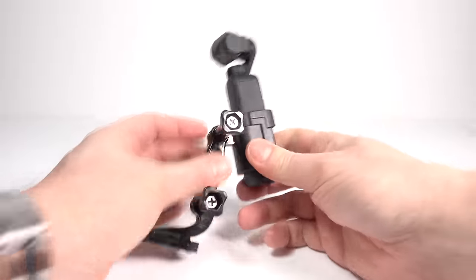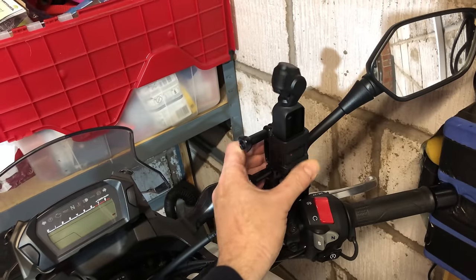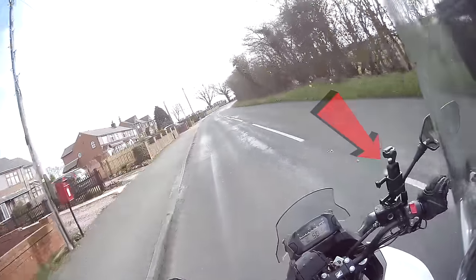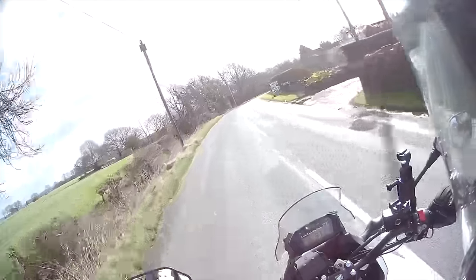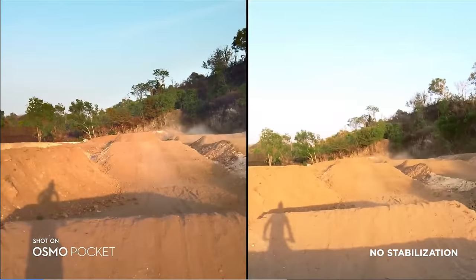One other thing I was eager to try was how well the camera coped in its cradle attached to a GoPro mount on the handlebars of my motorcycle. I don't tend to mount cameras on handlebars because of the vibration, and the camera is shaking about even though the mount is rock solid. The answer is: it looks absolutely awful. In fact, it really doesn't look good at all, so I wouldn't recommend it. Looking at the promotional video, the person on a motorcycle has it attached to their helmet, which dampens down a lot of vibration.